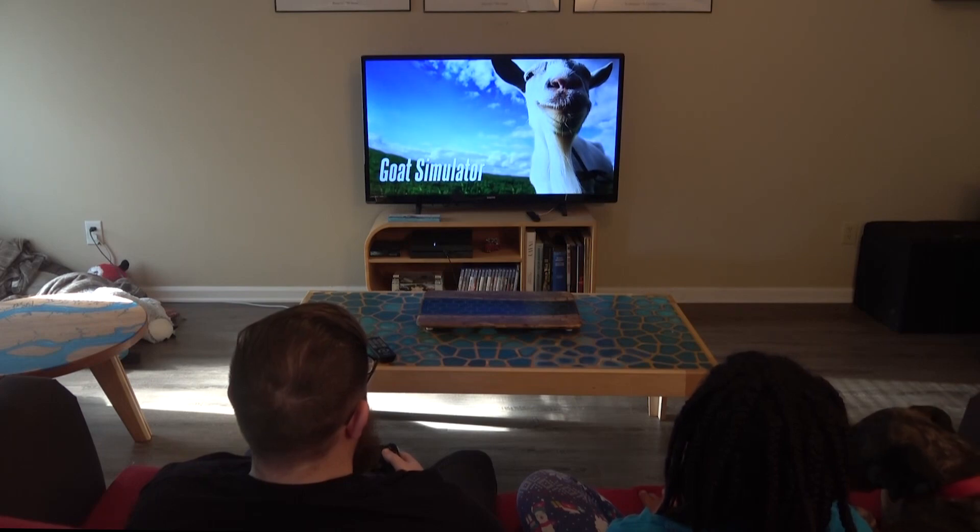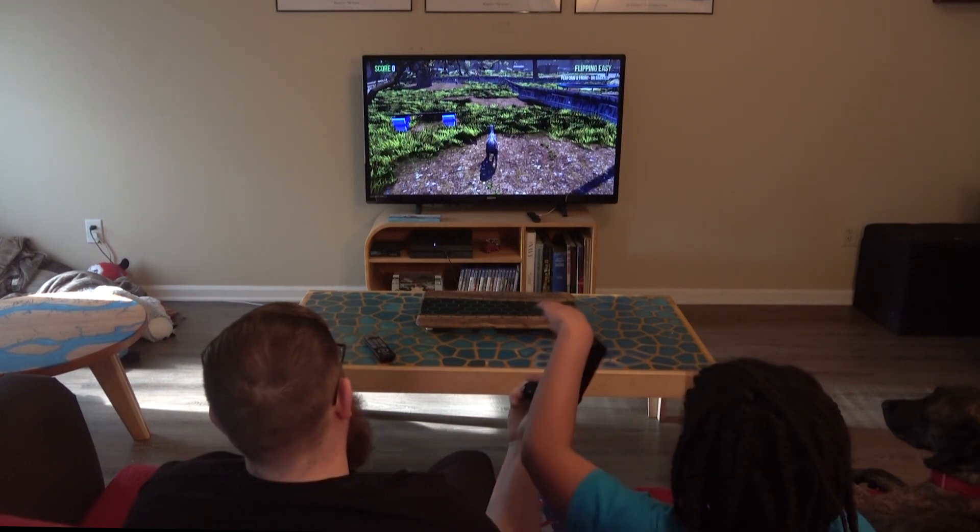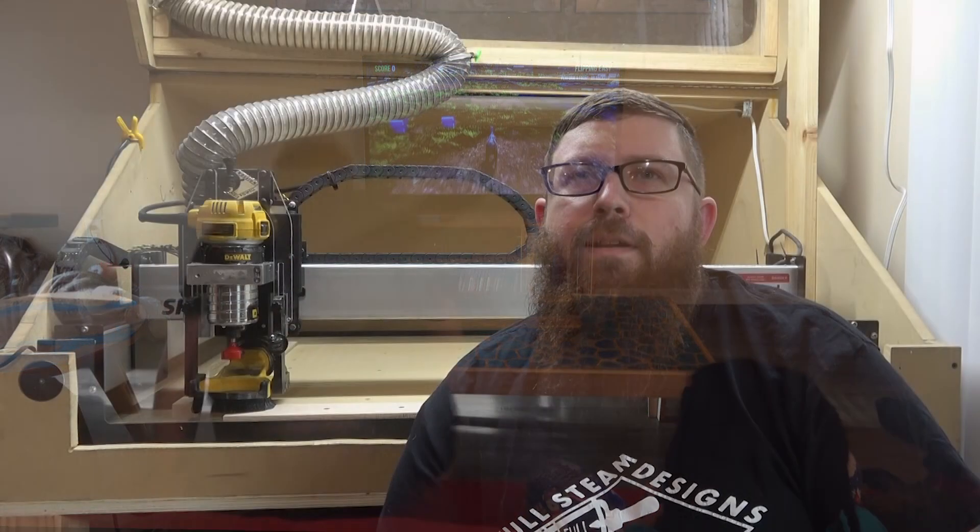Hey everybody, it's Chris from Full Steam Designs. Today we're playing Goat Simulator. Hey, don't you have a video to record today? I know I promised a tramming video a little over a week ago, but I got a little distracted.